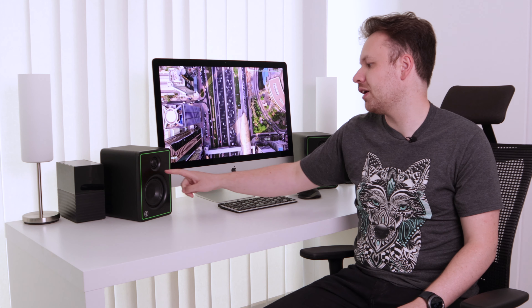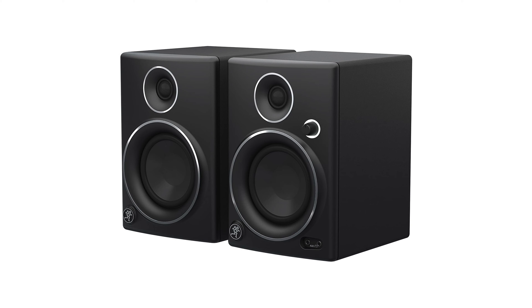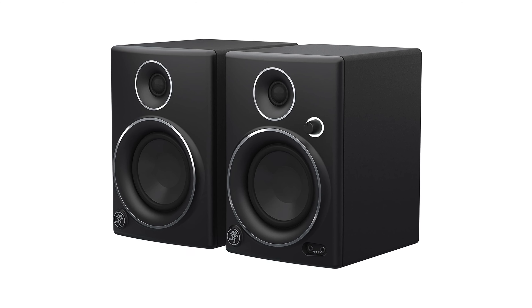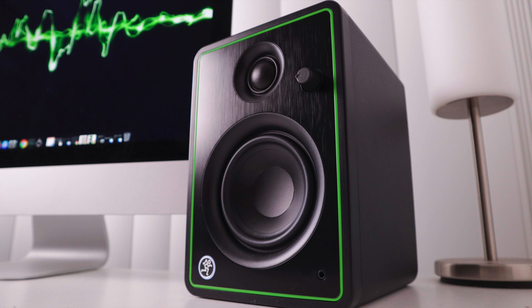In terms of design, they look pretty similar to the predecessor, but now we have the green accent around the entire front of the speaker instead of around the drivers themselves. I personally prefer the design of the CR4s, especially the limited edition where the accents were silver instead of green, as I think that's a more universal fit for most setups. Here with the iMac, the green just looks out of place and silver would be a much better choice.